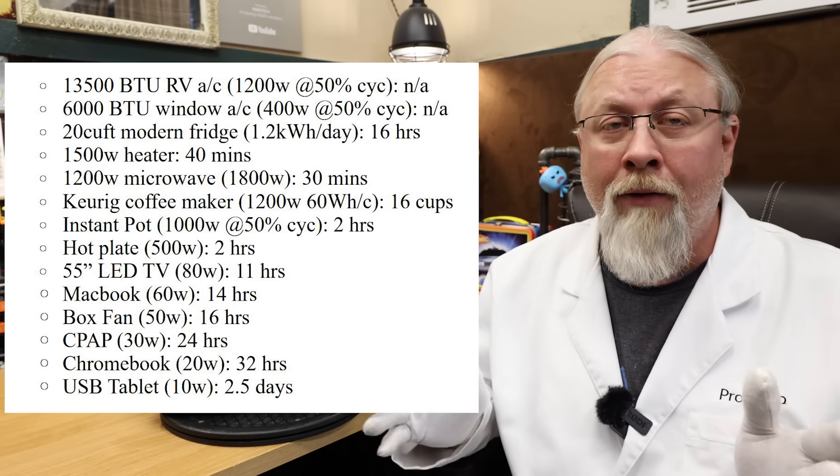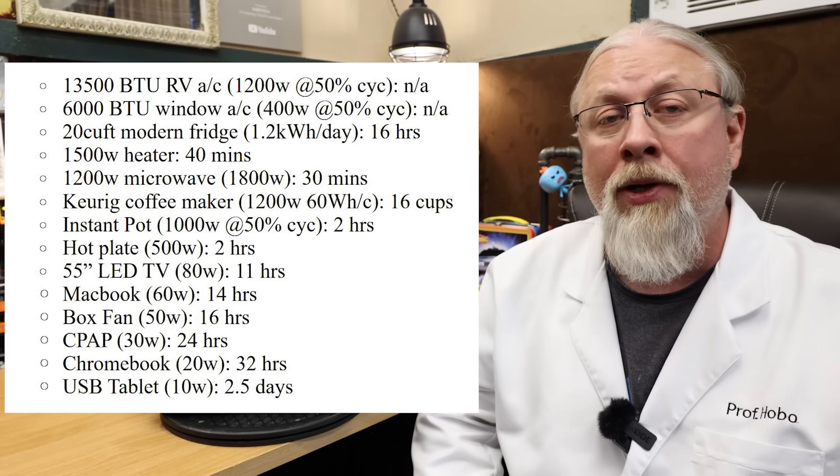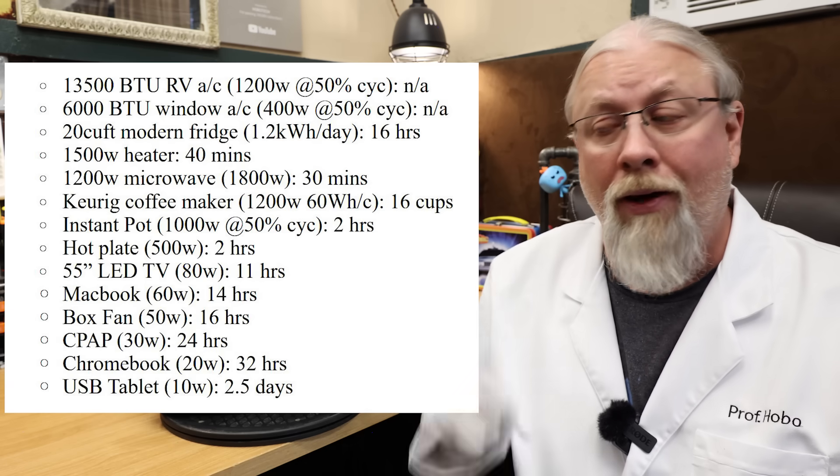I'm always asked how long appliances will run on these power stations. Compensating for usable capacity, you can pause the chart I'm putting on screen to see approximately how long common appliances will run on this unit.